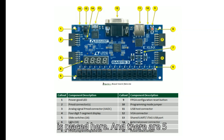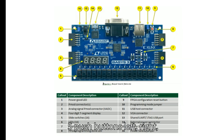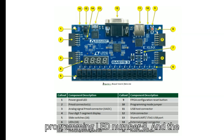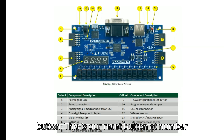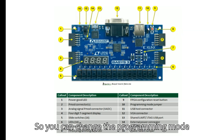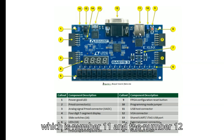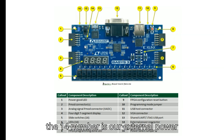Callout six shows five push buttons: left, right, center, top, and bottom. Callout seven is the FPGA programming done LED. Callout eight is the FPGA configuration reset button. Callout nine is the programming mode jumper, which lets you change the programming configuration. Callout ten is the USB host connector, and callout eleven is the VGA connector.